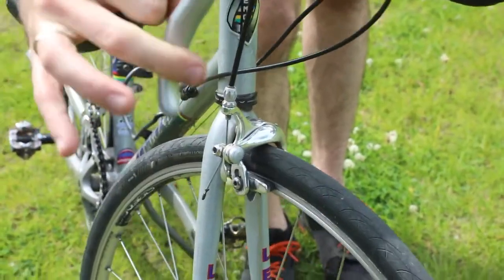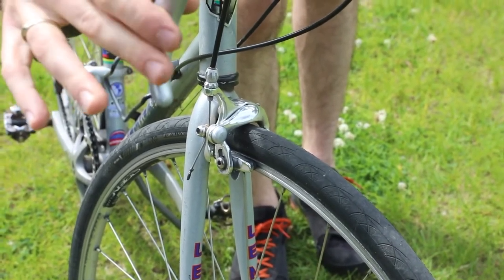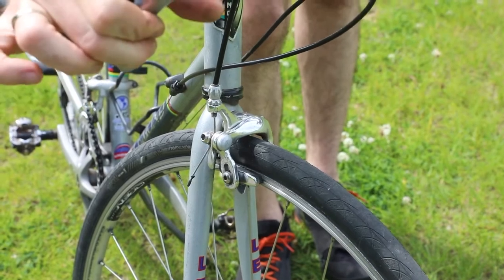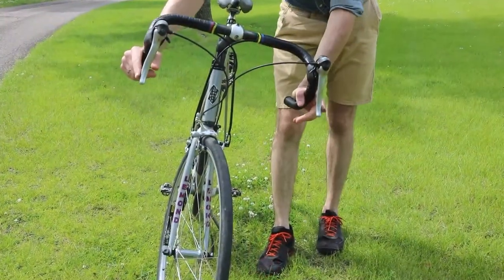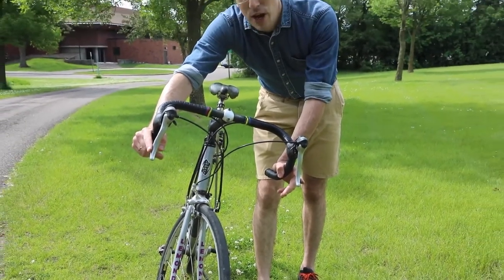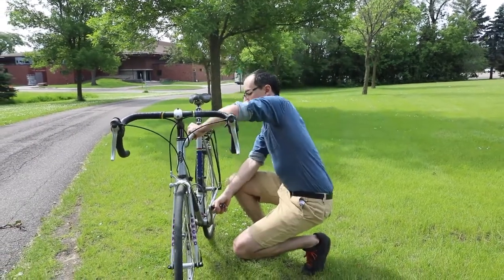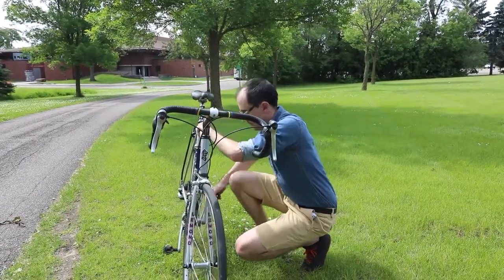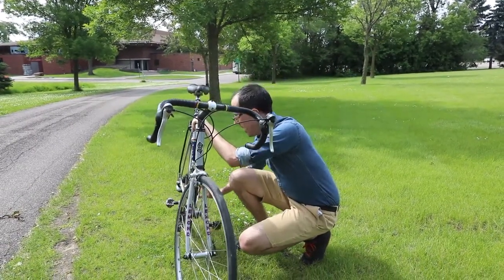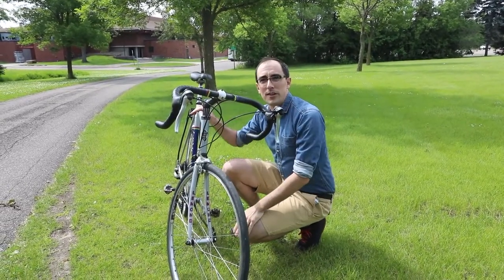You can also check to make sure that the pads on your brakes are touching the rim of your tire. Some of you probably have what's called a coaster brake. To check a coaster brake, you want to try and pedal backwards and make sure that it stops. I don't have a coaster brake, so that obviously doesn't work for me. But if you do have coaster brakes, it's important that they're working.